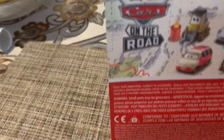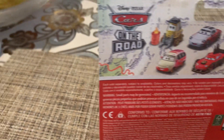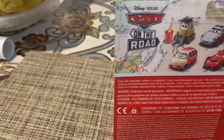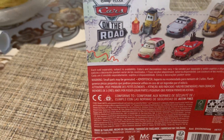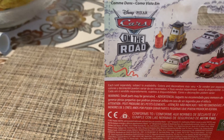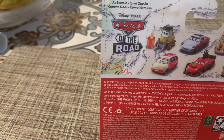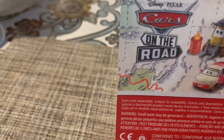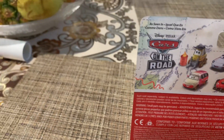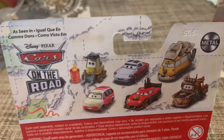Seriously, why is this listed under Hola Pedi in the Cars on the Road section? Like, since when did he appear in a Cars on the Road episode? If you're going to include him on the back of a diecast card, you should label him as seen in Cars 3, because he appears there and not in Cars on the Road.